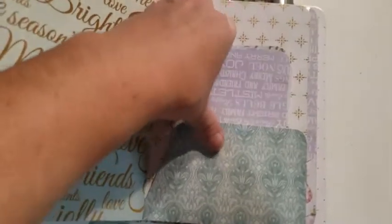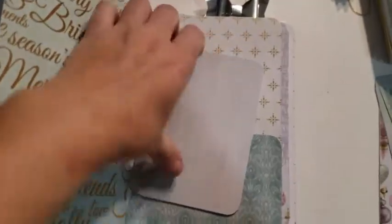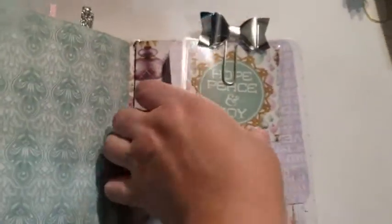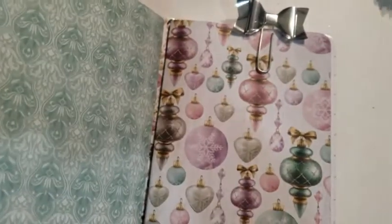And then our second booklet — 20 unlined pages. Then we've got another folder with lots of tags. And our last booklet — I've got a nice silver bow, cut aparts and tags. 20 unlined pages.